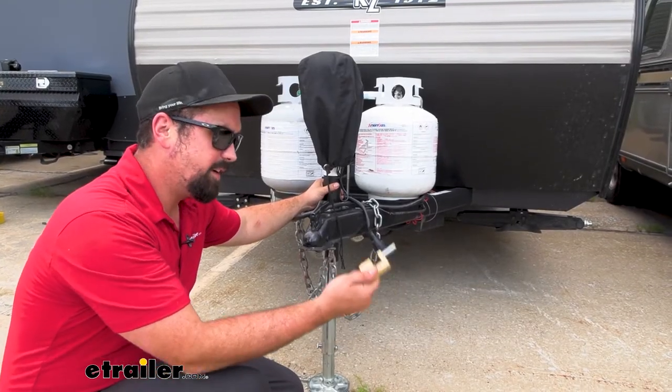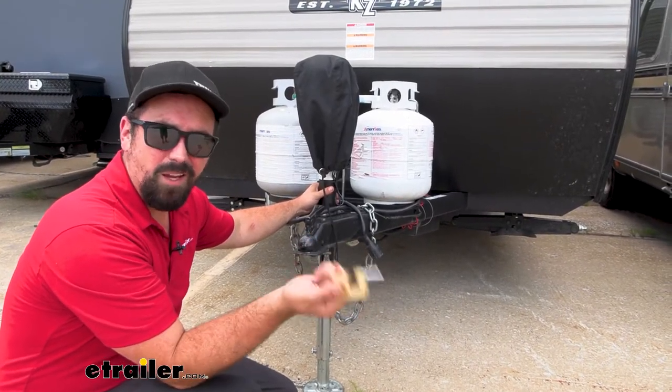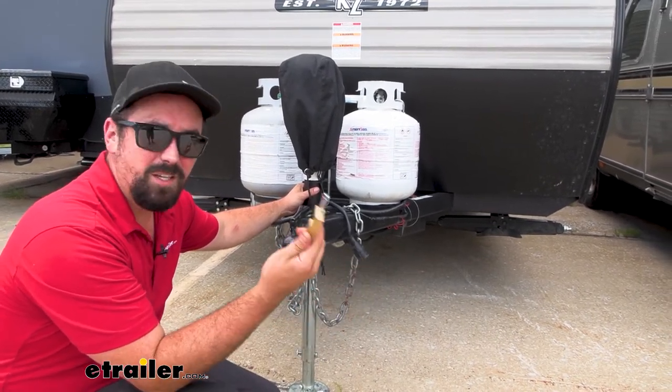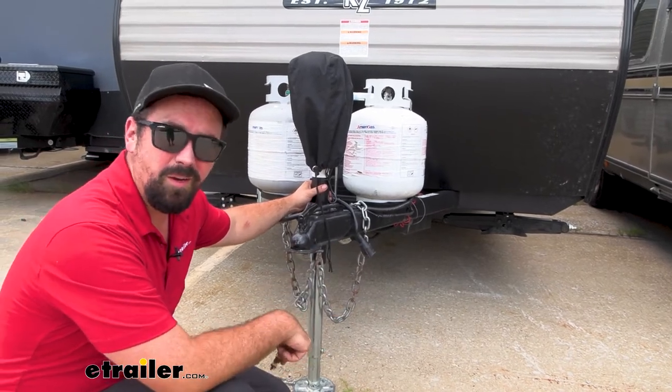Overall, I think this is a very inexpensive investment to deter theft and protect your investment. Think of it as cheap insurance to prevent your RV or trailer from disappearing.